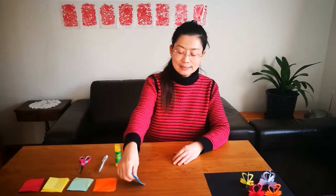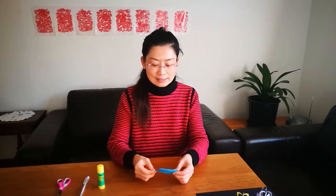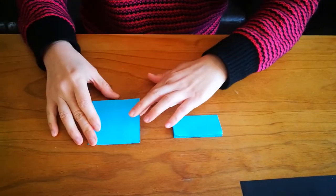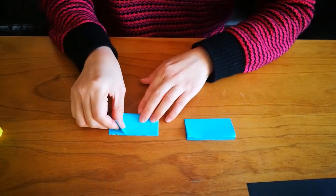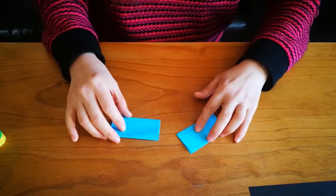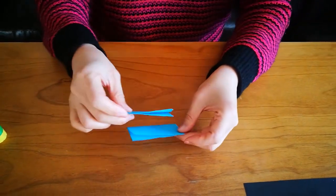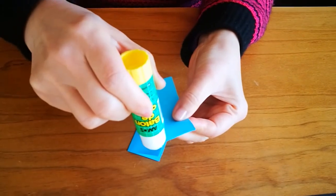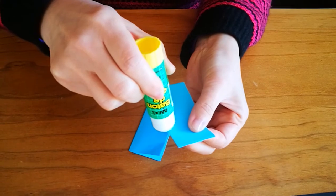The first thing we are going to do, take two pieces of paper and then we fold it in half. We also fold this paper in half. Then we are going to glue them together. Put some glue along this long edge.